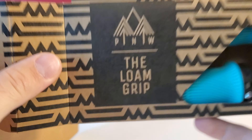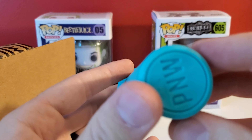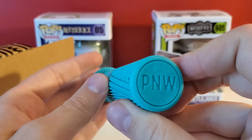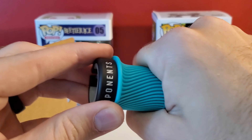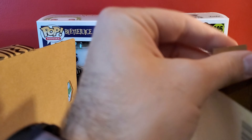These are the Loam Grips, which I've been wanting to try for a while. Here's one of them. They look nice. Got a little P&W on the bottom part. Those are going to feel good. I've been running ODIs for a while, so it's going to be weird switching up.